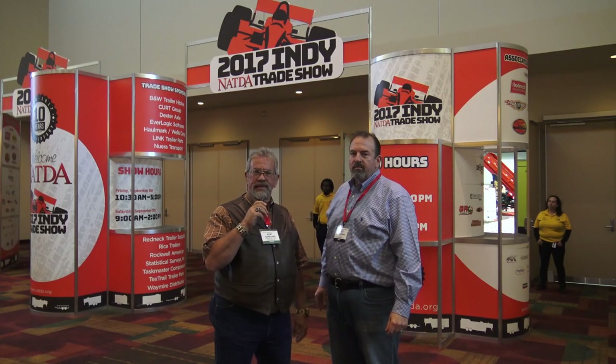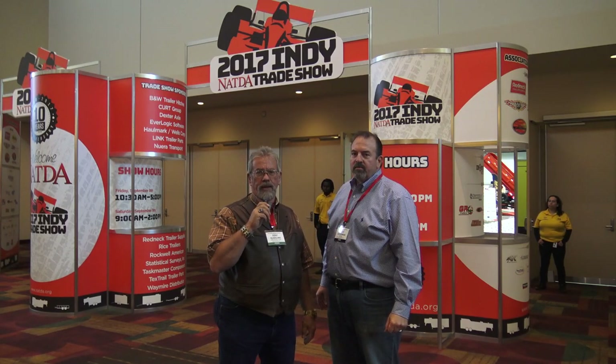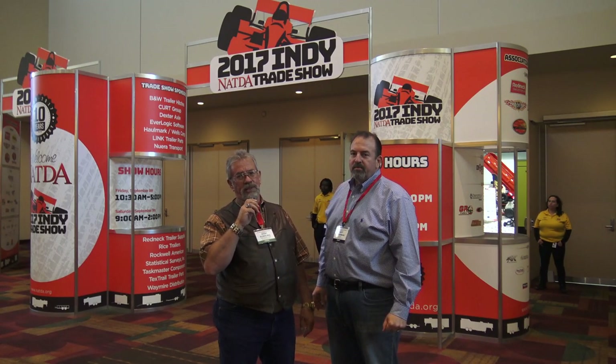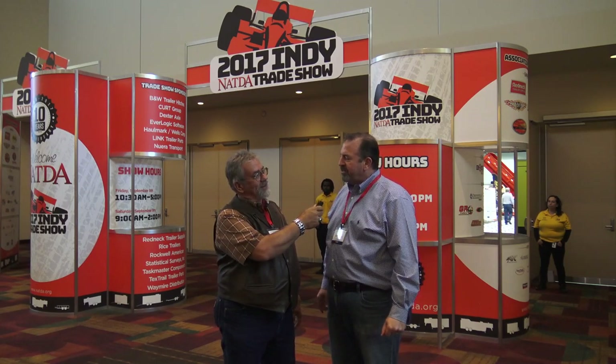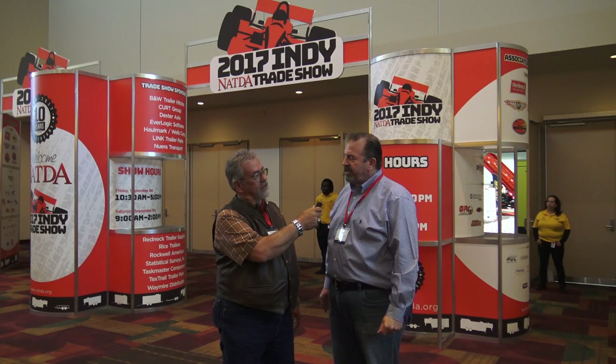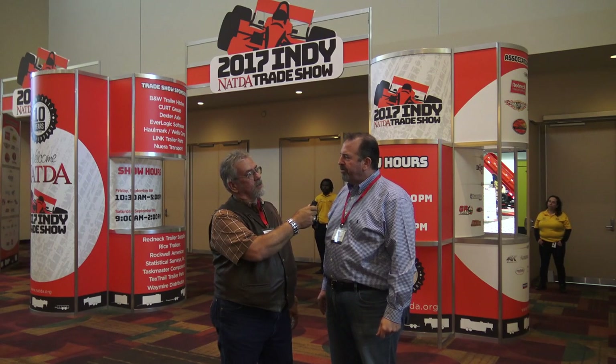Mr. Treck here at the NATDA, the 10th anniversary in Indianapolis, Indiana. I'm here with Andy Ackerman, the President. This is the 10th year — it's pretty amazing for us. It's our largest show we've ever put on: 350,000 square feet of show space, over 252 exhibitors, and 668 dealerships. Largest show we've ever done.